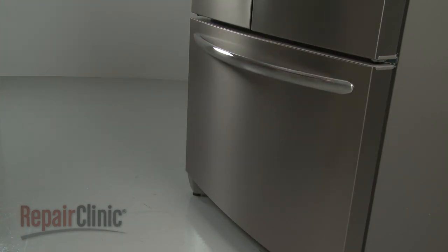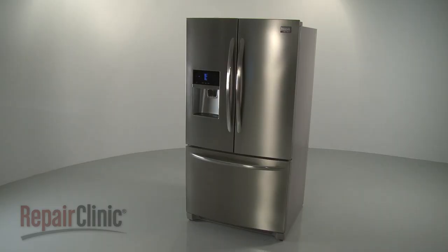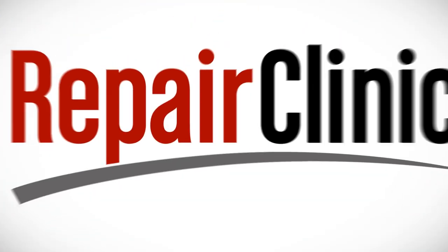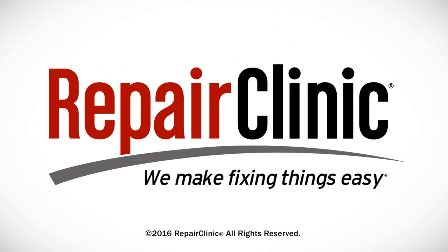With the repair completed, plug the power cord back in and your refrigerator should be ready for use. At Repair Clinic, we make fixing things easy. Thank you for supporting the production of these videos by purchasing your parts from our website.